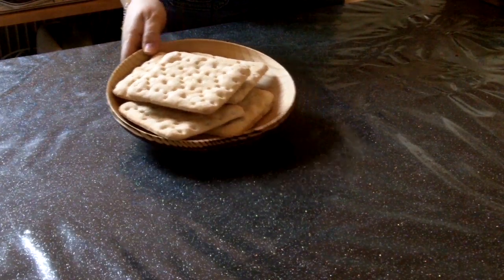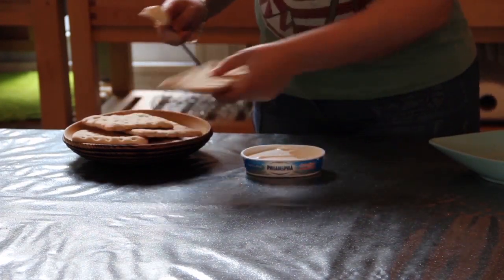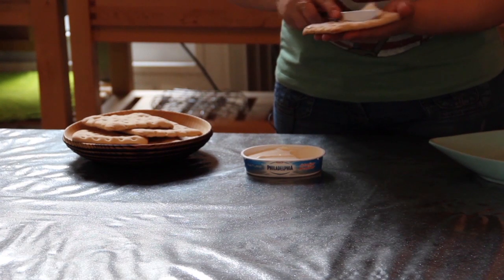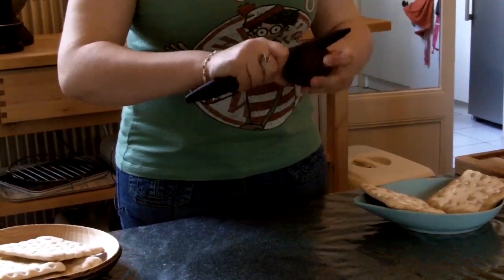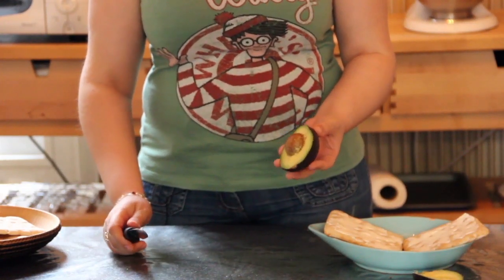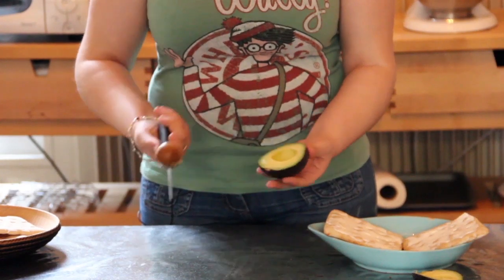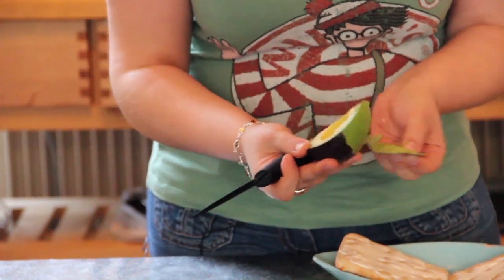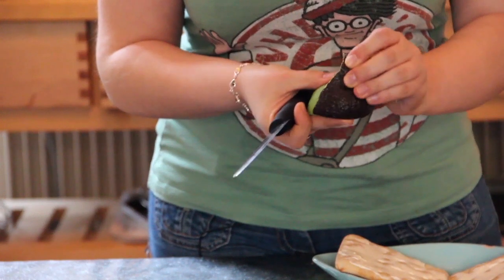Nous allons maintenant réaliser le sandwich des elfes. Vous prenez votre pain suédois, vous allez tout de suite généreusement tartiner avec du fromage à la crème. Vous découpez ensuite votre avocat. Voilà, petite technique pour retirer le noyau. Faites attention à vos doigts. Vous pouvez, s'il est assez mûr — sinon vous allez galérer — le peler directement de cette manière.